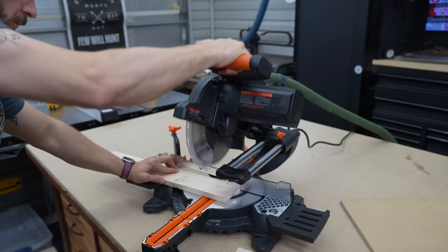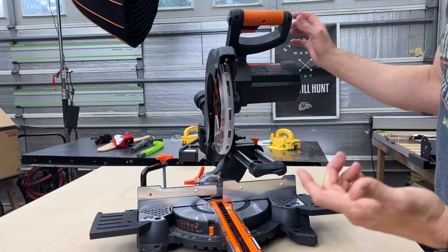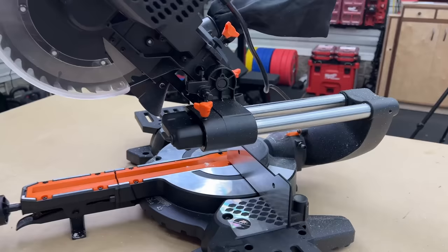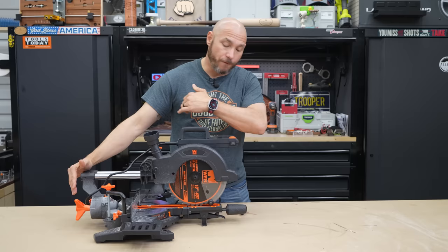We're gonna put it through the test and find out: can it stay accurate at 90 and 45, which are the most common cuts we're gonna be making in the wood shop. It also will bevel if you need it to — a single bevel. One of the great unique features about this saw is the fact that it's a front sliding miter saw. You don't see that at this price point very much at all.